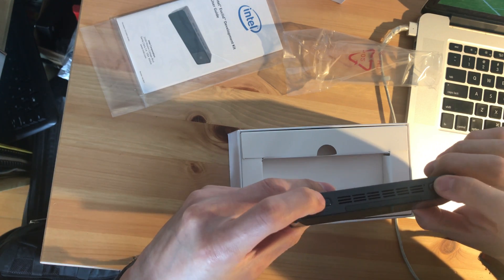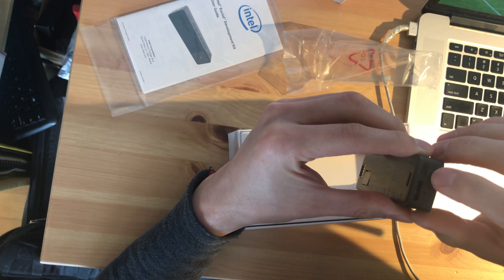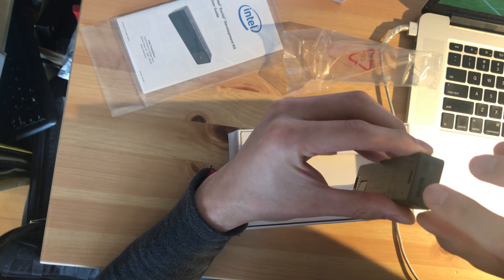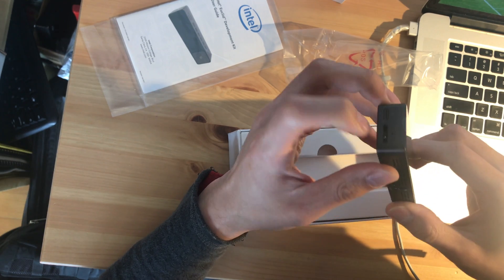This is two functional buttons, this is a power button, and this is USB 3.0.